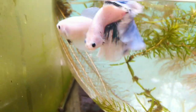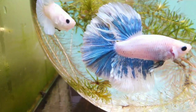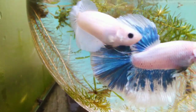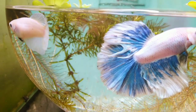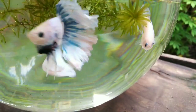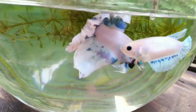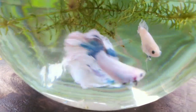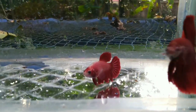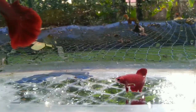You can see the eyes of the betta fish — it is not very clear, but we are using a dark fish. Now we have a flaring and attacking behavior. It is very different.